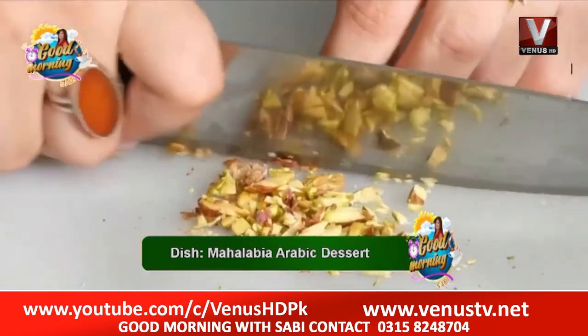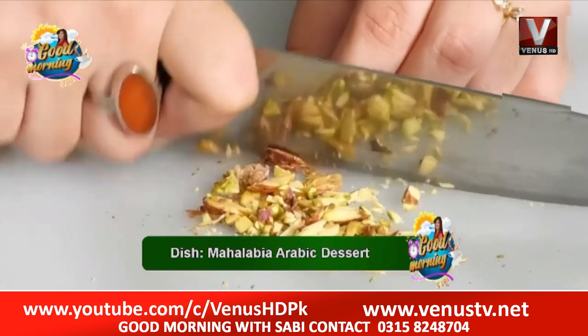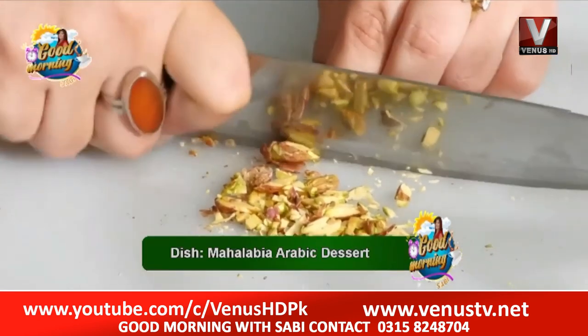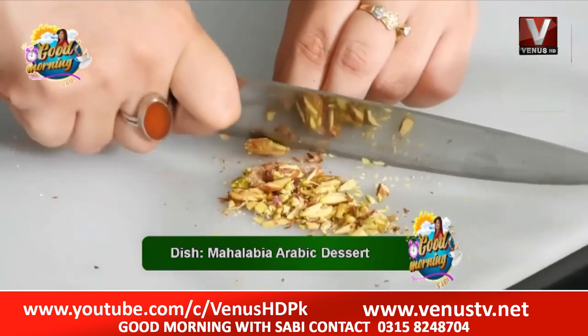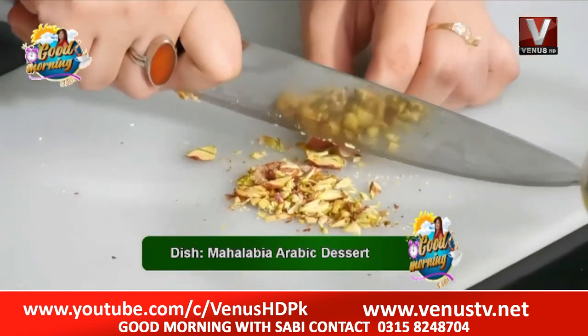We add the pistachios last to complete the dish. If you want to add meat, you can add a little more. But don't have too much sugar — don't skip it, but don't eat it in such quantity that it becomes a problem for you.